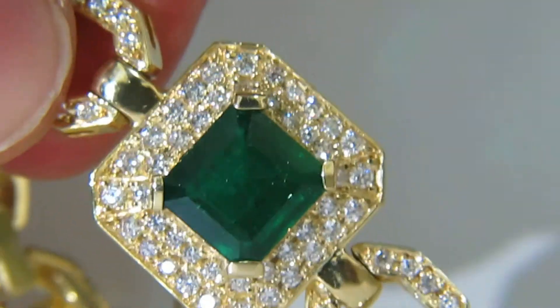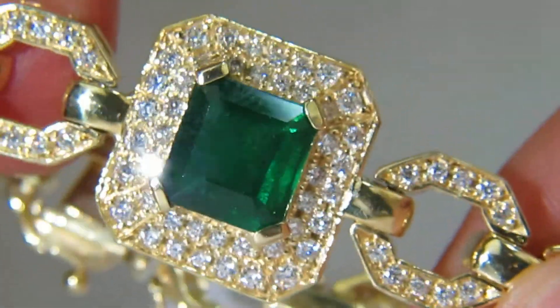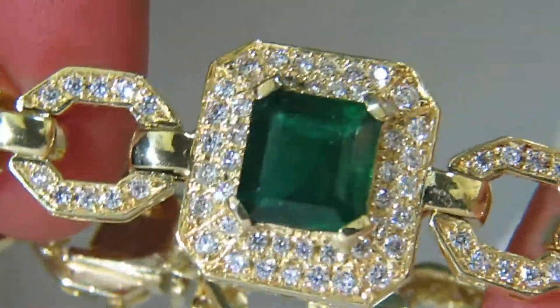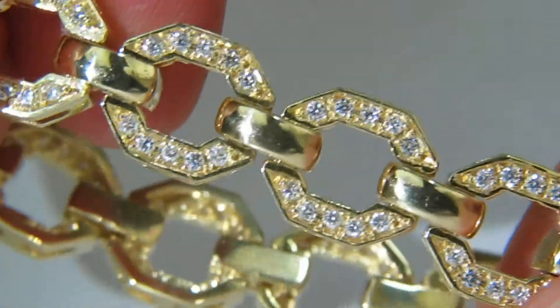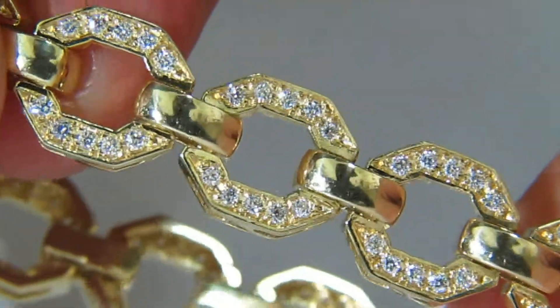Of prime brilliance and saturation, this emerald boasts an excellent green sparkling tone — the classic Zambian. The diamonds are mounted throughout the entire hinges of the bracelet in classic deco pave form.